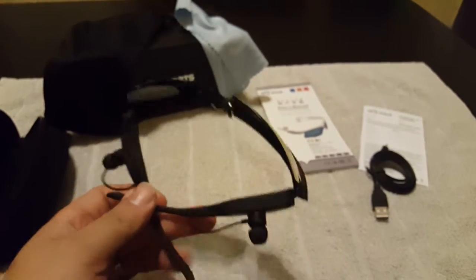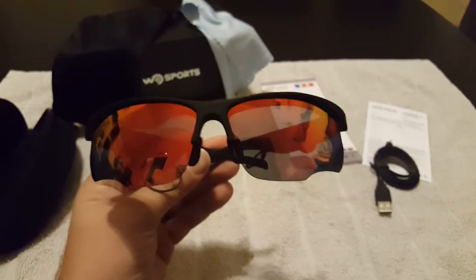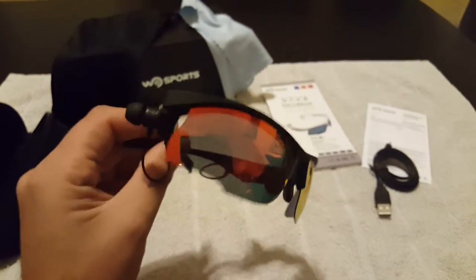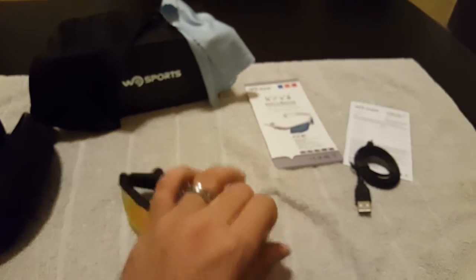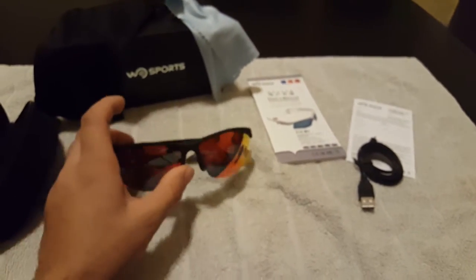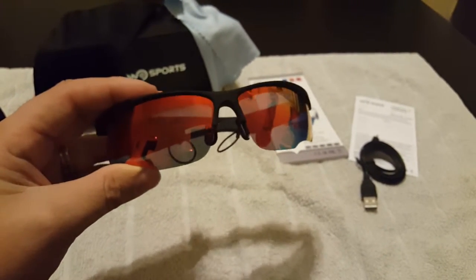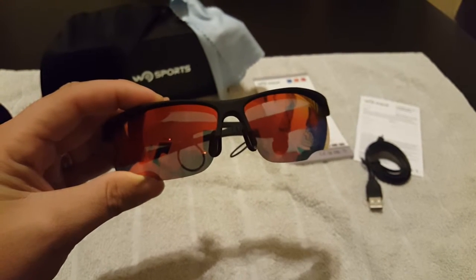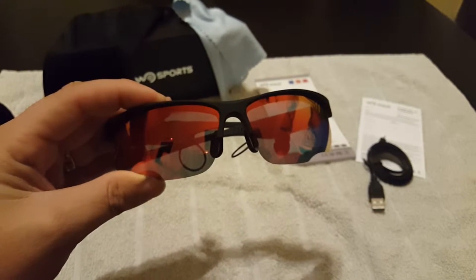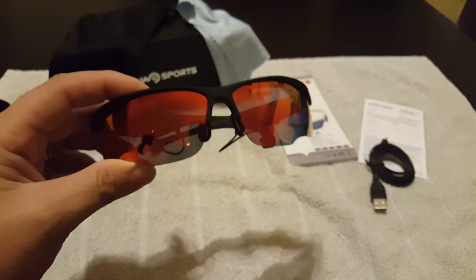Overall it's a nice design and a nice idea, I just wish it had a little better execution. This is the Woo Sports Bluetooth sunglasses, sold on Amazon for around 40 dollars. Feel free to post some comments below. Once again this is Bobby B with SimonSaysReviews.com — thanks.